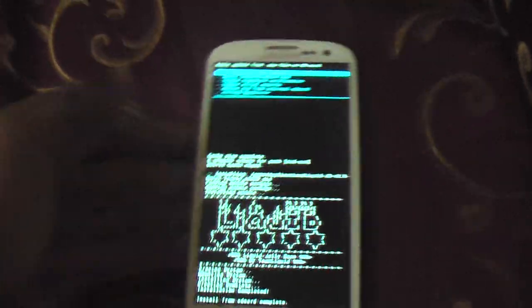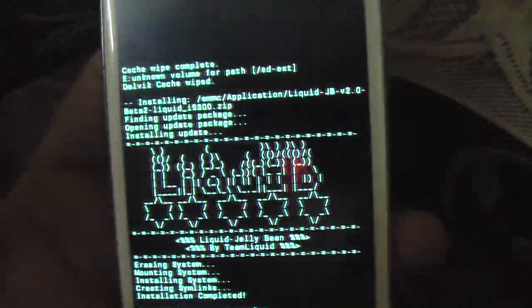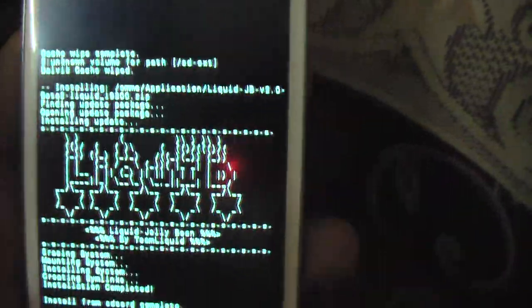Hi friends, Nathan here with another review. I have just installed the Liquid Betas ROM on my Samsung Galaxy S3 and I am just going to boot it up for the first time. It's another Jelly Bean ROM. I just saw it on YouTube that people are saying it's much better than Super Nexus ROM.